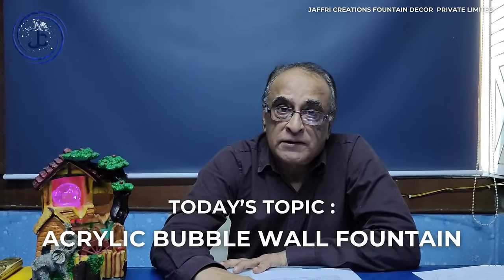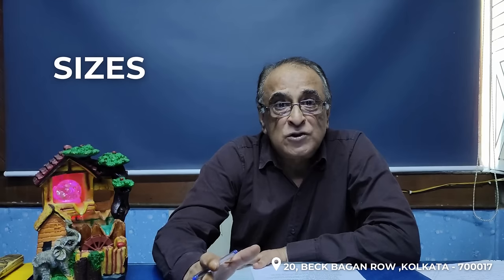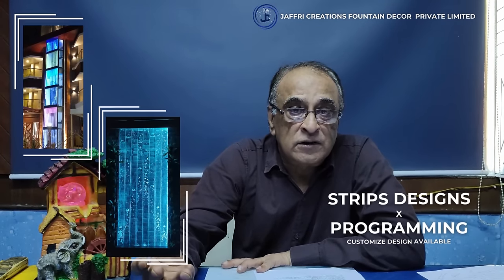Let's start with bubble panels. In the panel, we have all the designs and sizes — we can calculate the size and tell you everything. The designs are: first, strip designs, which are normal designs; then programming designs; and dots.